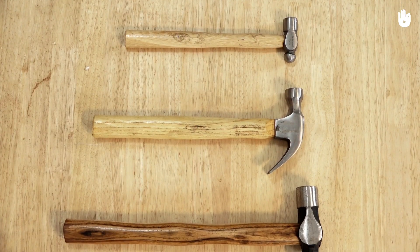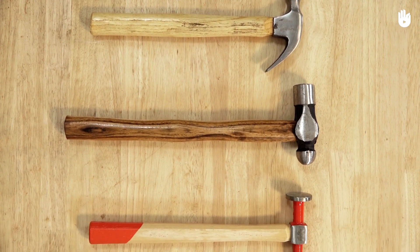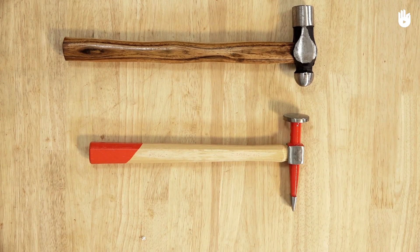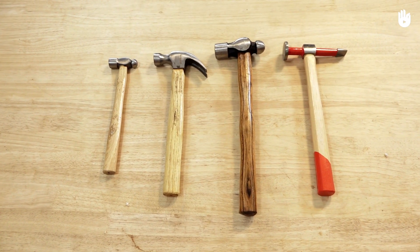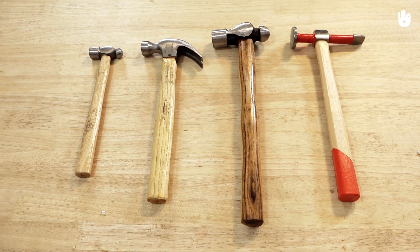There are several types of hammers and several factors influence the selection of the right hammer for the particular job: the size of the nail, the weight and shape of the head, the length and material of the handle, and the curvature of the claws.